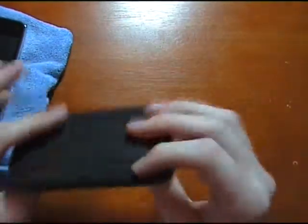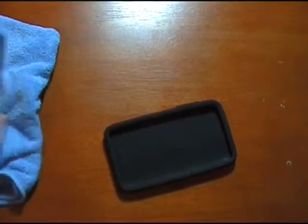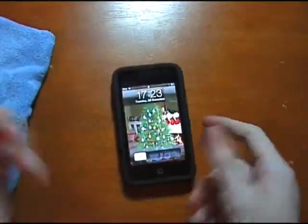Right, getting on to the case. The case is obviously silicone, very flexible — it's a nice case and quite thick to protect your iPod. The first good point is it's easy to remove and insert your iPod — quick and easy. You may need a bit of massaging when you first buy it to get the buttons aligned with the raised silicone on the side.